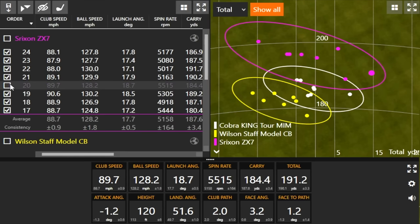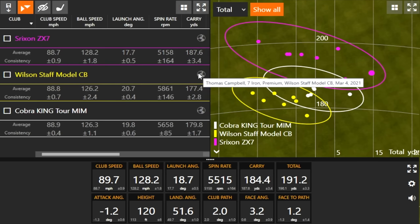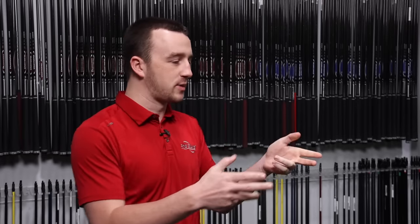That's impressive. Looking at the spin data, the shot far right is the one that jumps out to take away. That shot was clearly far right — it was a bad swing — but interestingly, the spin rate on that shot was only 5,500, actually lower than the average for the others. So let me get your opinion on how that club looks and feels.